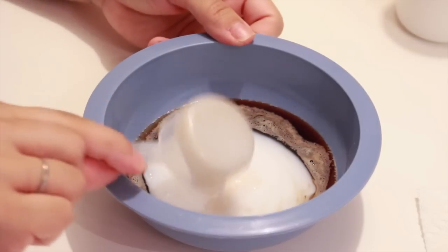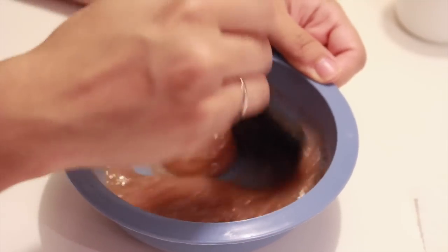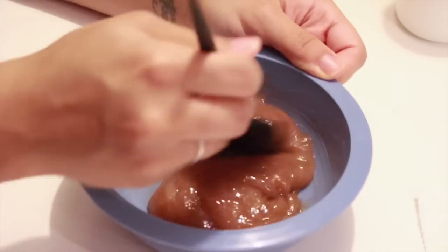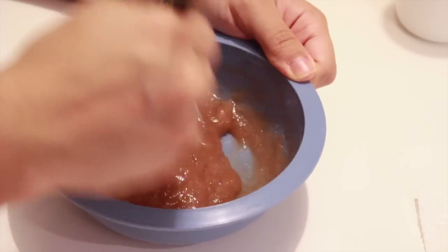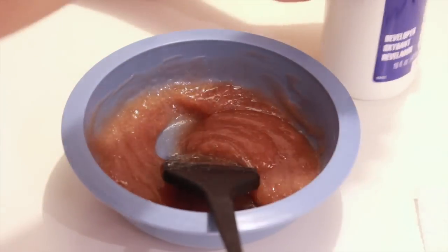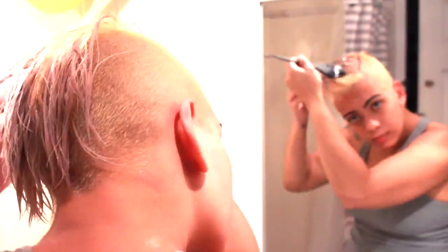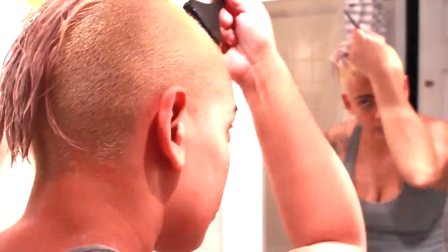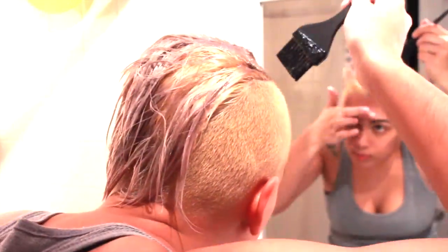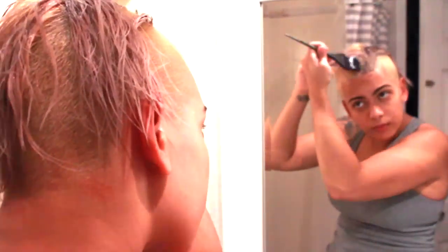After mixing the toner really well, you're going to wash your hair with purple shampoo — I use Shimmer Lights purple shampoo — and no conditioner. Do not use conditioner or the toner will not work. The toner will turn purple once you apply it to your head — the more purple the better. This is my hair after I've removed the bleach; as you can see it's very yellow, but that's okay because the toner is going to take care of it and knock all that yellow out.